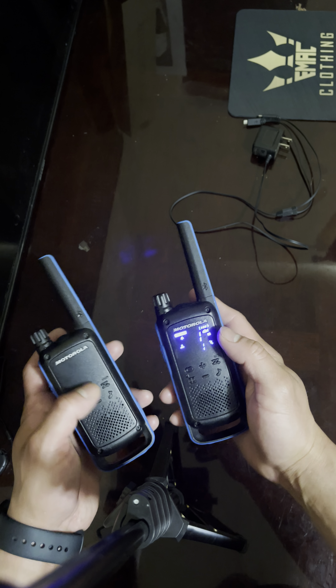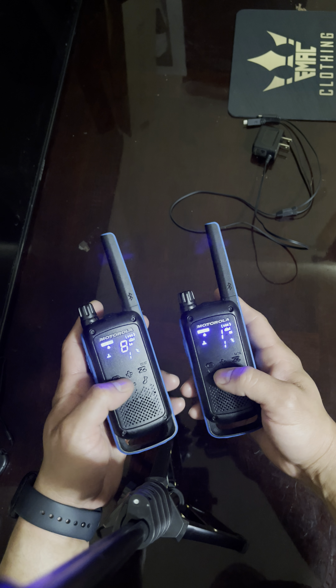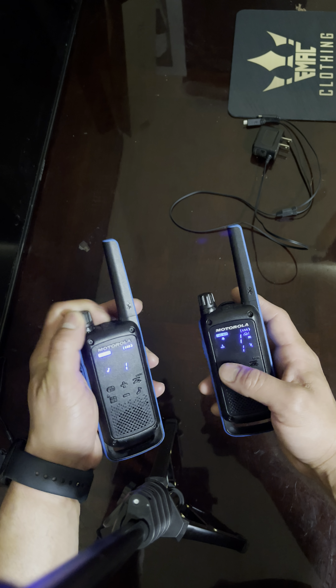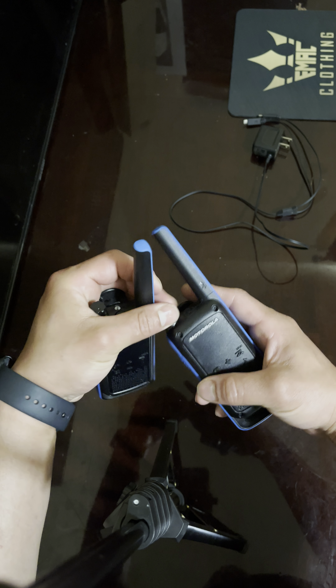I honestly don't have that much experience with them. Like I said, we just put them on one channel — I don't really mess with them much. It's kind of a get-up-and-go device. I'll provide the link in the description.